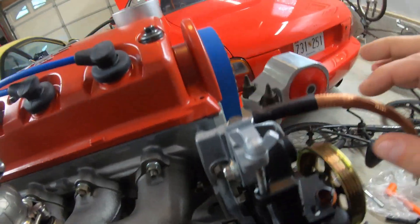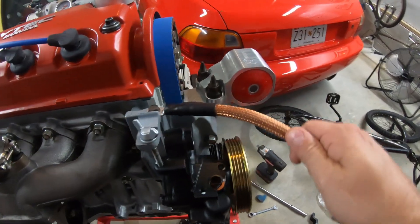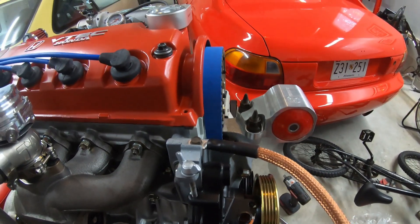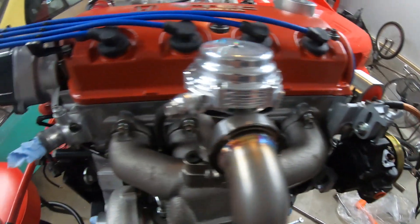I went ahead and mocked back up the power steering pump — I still need to get a belt. I put on this new ground wire and I think it looks pretty dope. Larger grounds, four-gauge ground wire — you can never really have too much of a ground. I'll keep that on there. I think it looks pretty good — we're getting there.